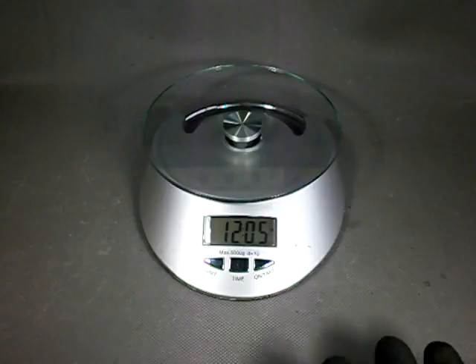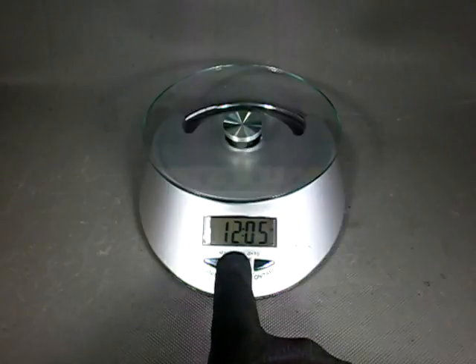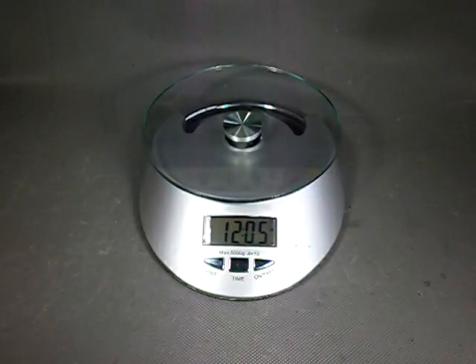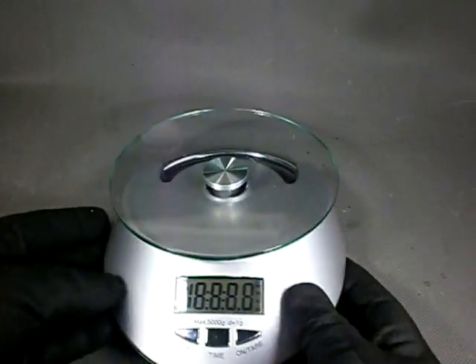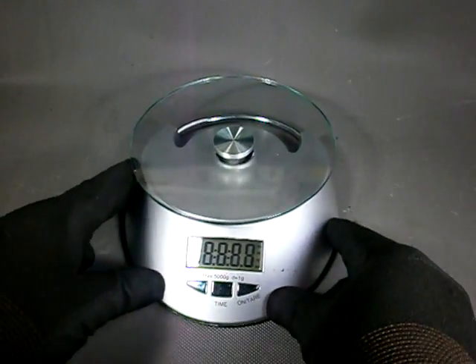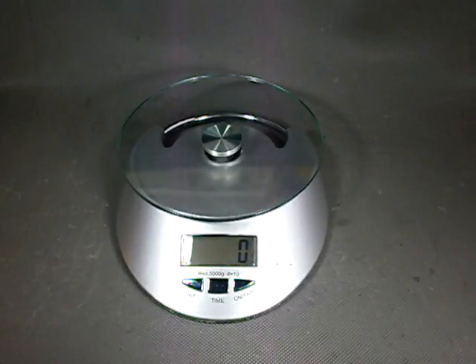Also, after some time of no activity the scale enters what I call clock mode, and there is nothing we can do to return the scale to its scale mode, except for removing the battery and inserting it back again. Certainly the problem must have something to do with this tactile switch here. We are going to tear this thing down and check it out.